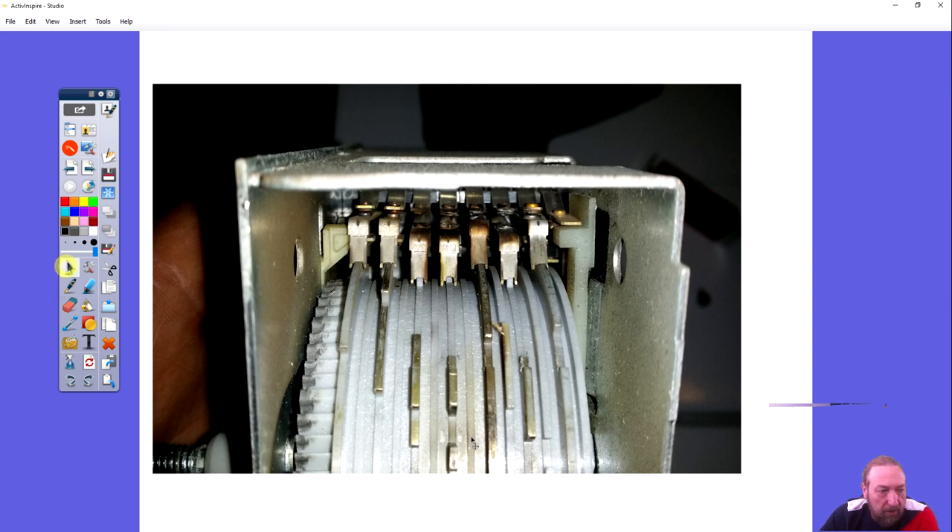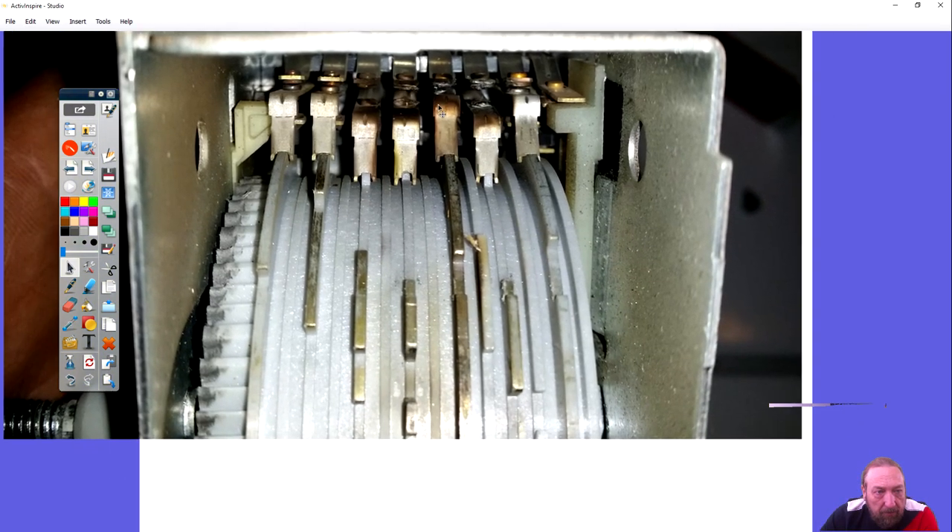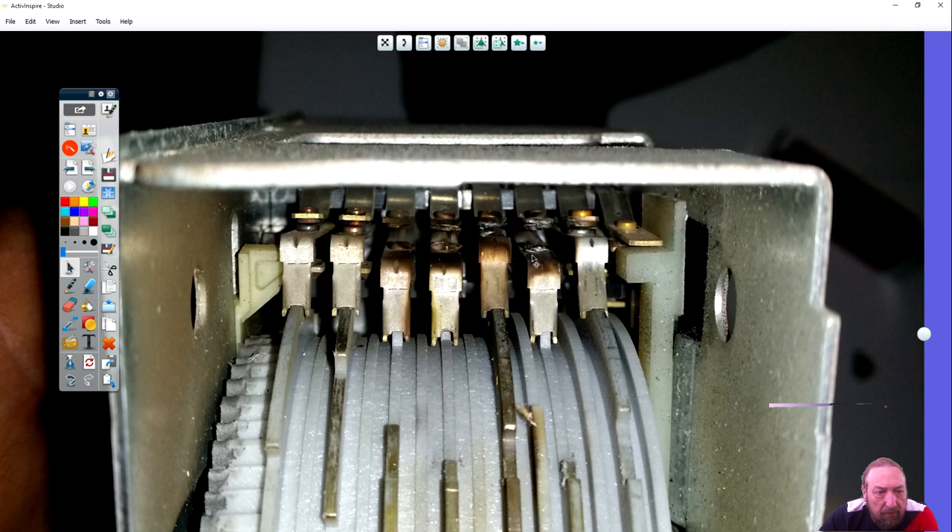Let me show you a close-up of some of these contacts. You can see some contacts are quite burnt, and others are shiny. The ones that are burnt get used more often. When a contact opens and closes it has to snap shut and open really fast — if it's drawing current through a motor and that switch opens very slowly, it arcs and burns the contacts, and we get a bad timer switch.